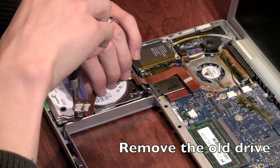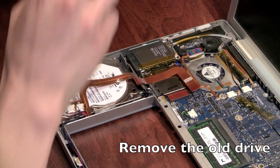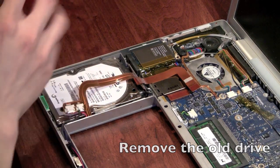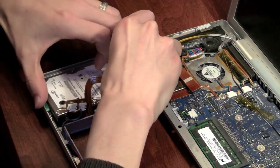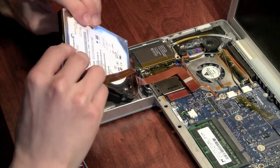You have to be careful not to break either the infrared sensor ribbon or the Bluetooth module — that's right up the front. Let's see if we can lift it up.